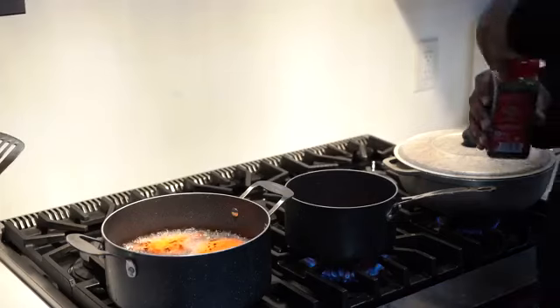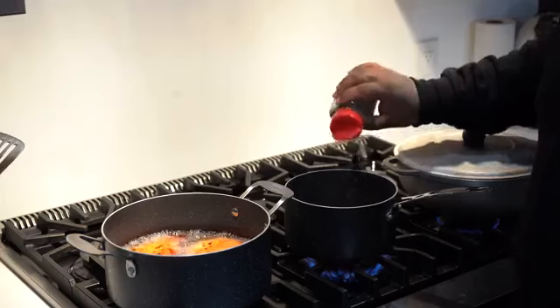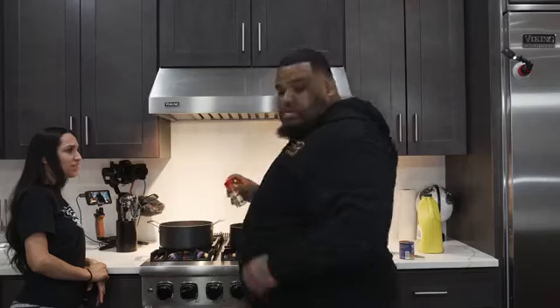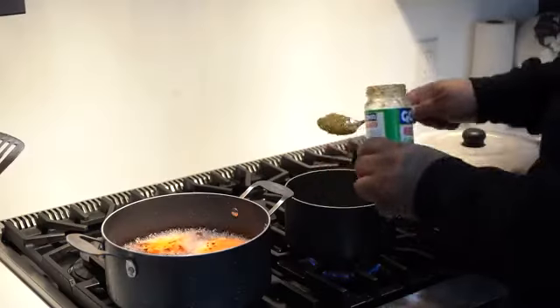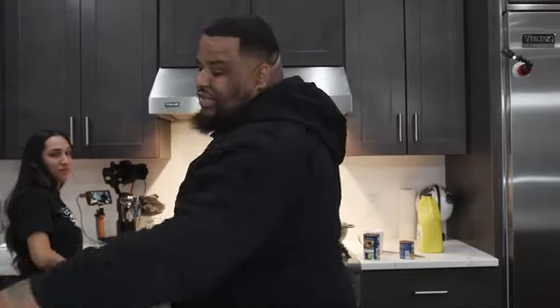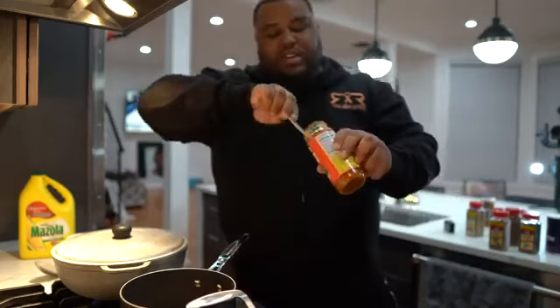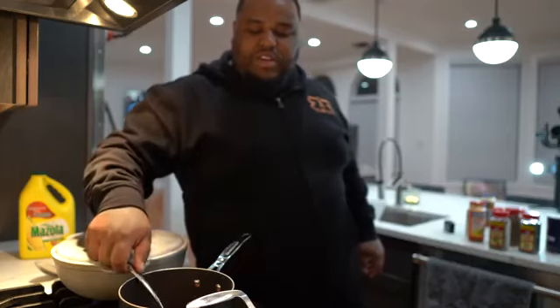I'm gonna put black pepper, parsley. You gotta be careful with oregano — that's my strong taste. I like Italian seasoning; it comes with every little herb in it. Of course, onion. I like onion powder. Cilantro. You want a tablespoon of recaito. So this is like a cilantro blend — sofrito: green peppers, onions, cilantro, garlic, and olive oil. But when you make this yourself, it tastes so much better. You want to mix that in really good.